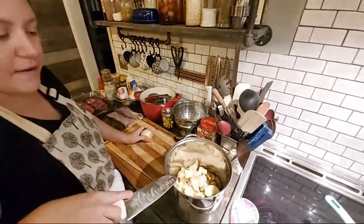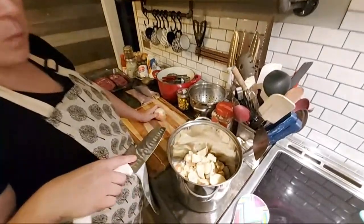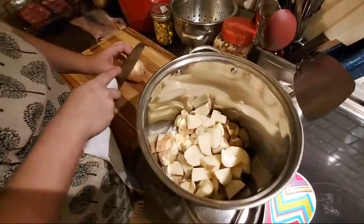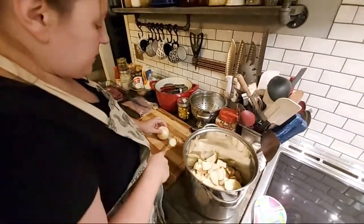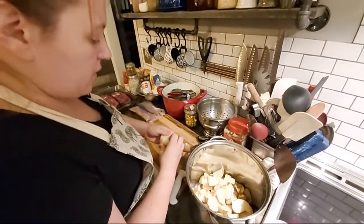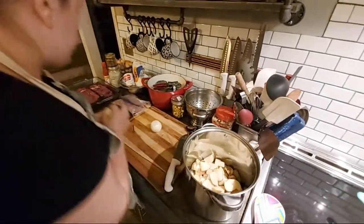That's going to be enough potatoes for us tonight. We're going to have some peas as well, and the gravy and the meat. I don't ever make more than I know we're going to eat in one night when it comes to the starches, because I don't need a bunch of leftovers. I'd rather have leftover meat if anything.